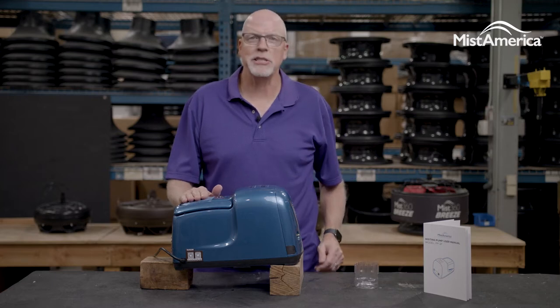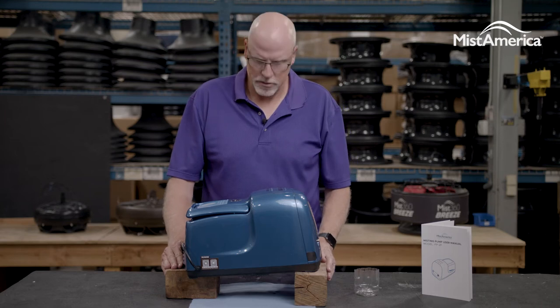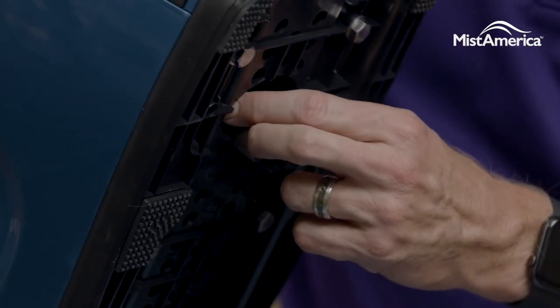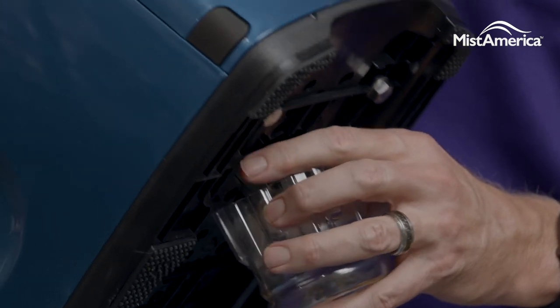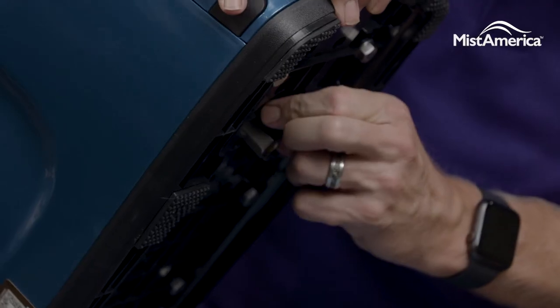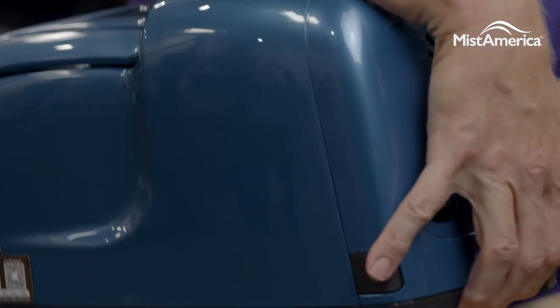This is rather easy to do. To change the oil on the pump, elevate your pump to where you can slide a container underneath for the oil drainage. Then you can turn the ball valve at the bottom of the pump to the open position, allowing the pump oil to drain. When the oil has stopped draining, simply close off the ball valve and remove your container and dispose of it properly.